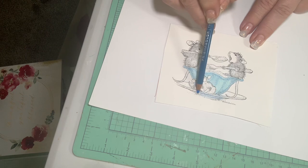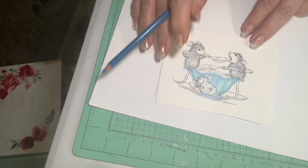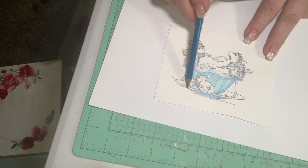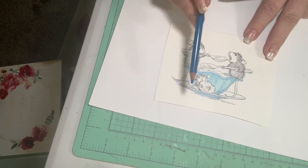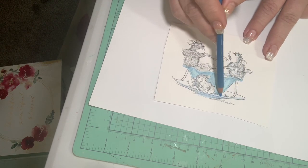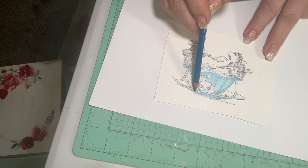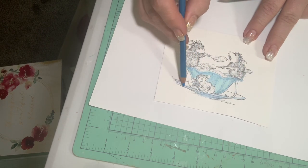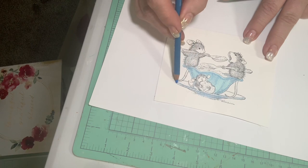I just find that colored pencils — they don't run out of the lines and they don't cover the little hairs on the mice, so I've kind of gotten into coloring with colored pencils. Joan, I'm loving my stamps, thank you so much.